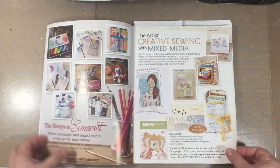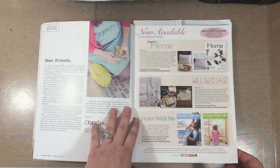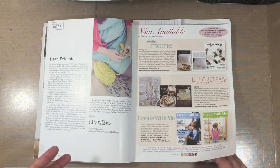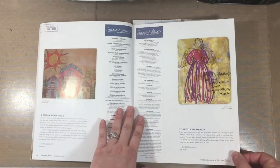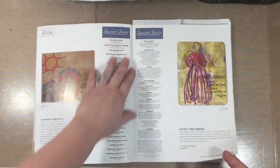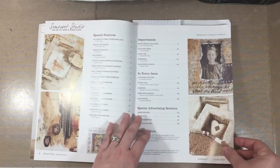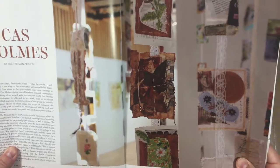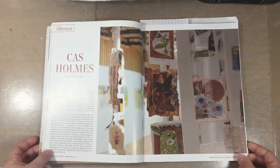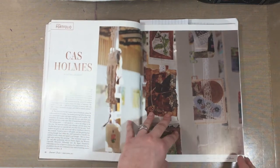I have been a fan of Stampington magazines for a long time. This is the kind of thing that, to me, makes me feel like I am on vacation, sitting in a beach house or on the porch or on the beach, looking closely at good photography and getting inspired. The photography is outstanding, and you can learn a lot as an artist and as a contributor from the photography.